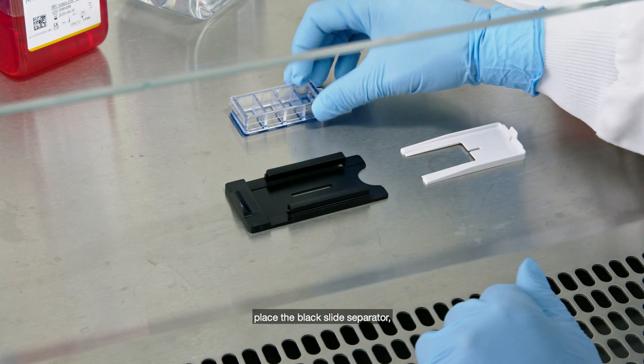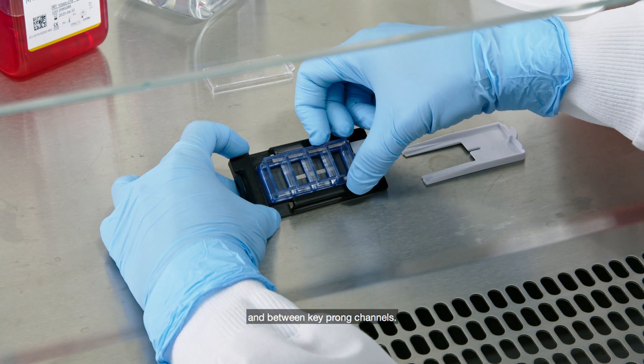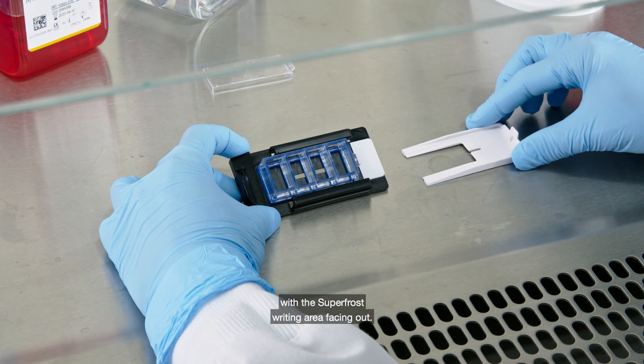To remove the media chamber, place the black slide separator tab side up on a flat surface. Insert the chamber end toward tab in between key prong channels. The slide should now be resting flat on the separator, enclosed on three sides, with the super frost writing area facing out.